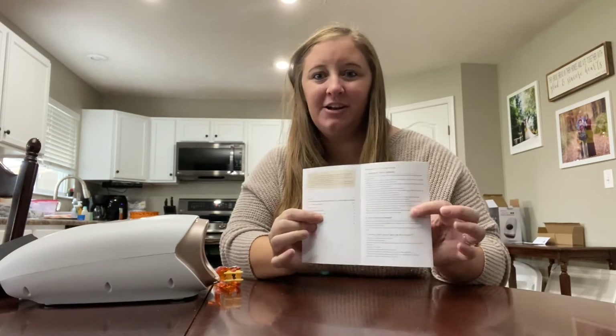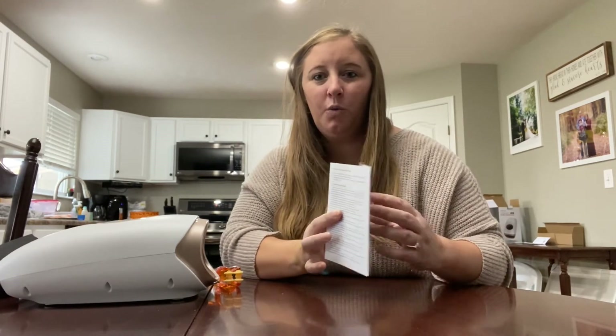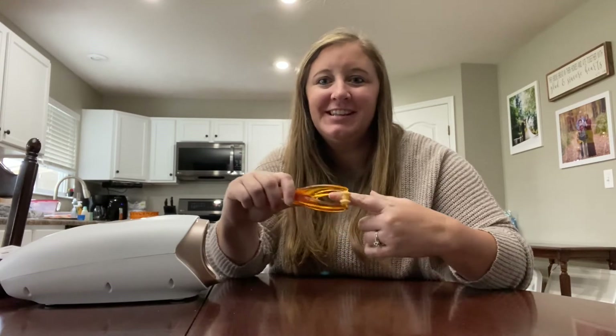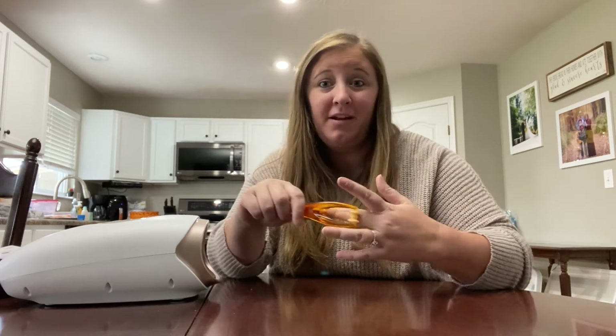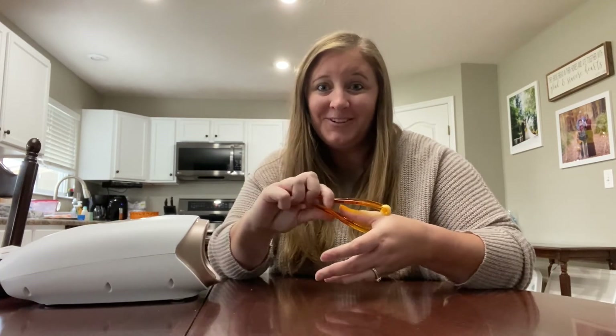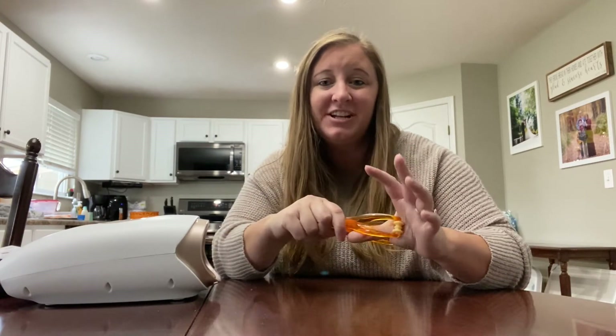It comes with instructions — how to turn it on, how to work it, when to use it, when not to use it. It also comes with an awesome finger roller. So on top of getting a hand massage, you can just sit there and use this at night. Your fingers are sore from typing on the keyboard all the time or playing on your phone — this is like a nice, gentle, relaxing thing. Love it.